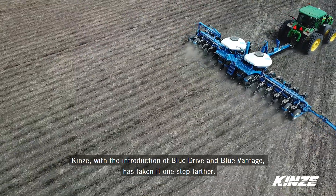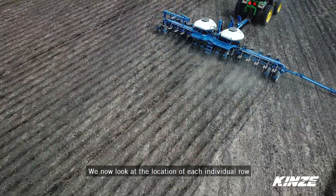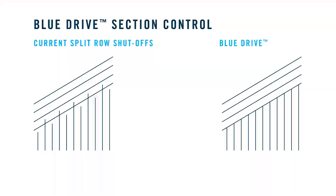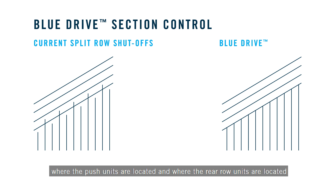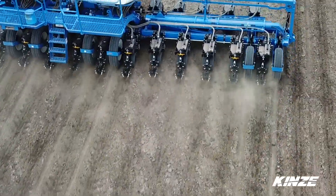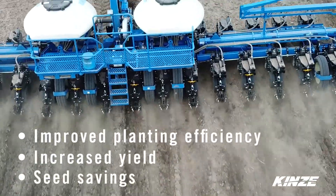Kinsey, with the introduction of Blue Drive and Blue Vantage, has taken it one step farther. We now look at the location of each individual row and shut off that row exactly where it needs to be. The picture that shows Blue Drive shows that we've taken the offset or differences between where the front units are located and where the rear row units are located, and shut off the front units before the rear row. So you have a nice crisp shutoff line, and again enhanced improved efficiency, better yield, and more seed savings.